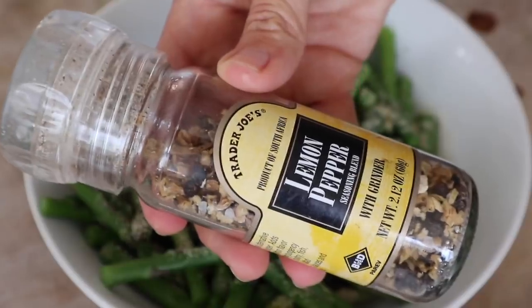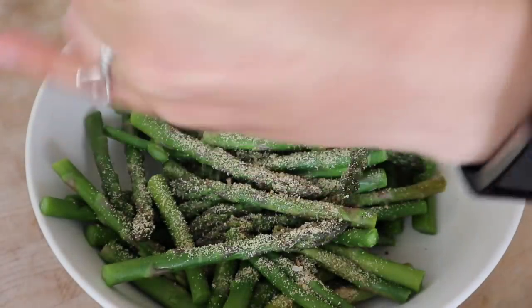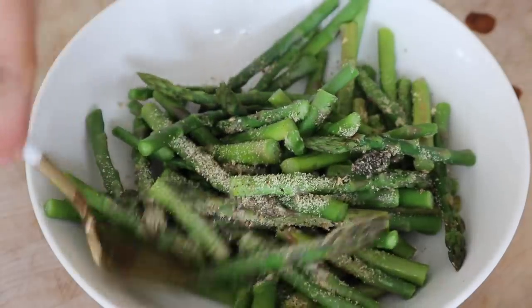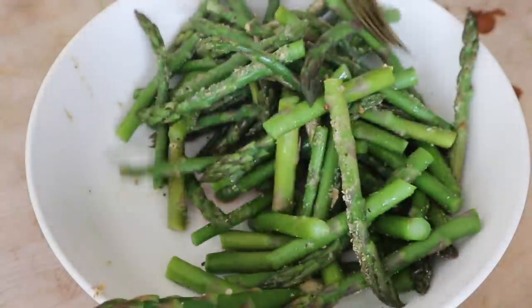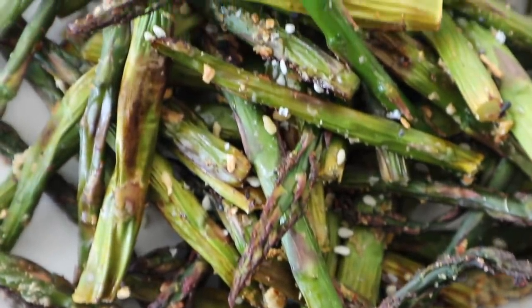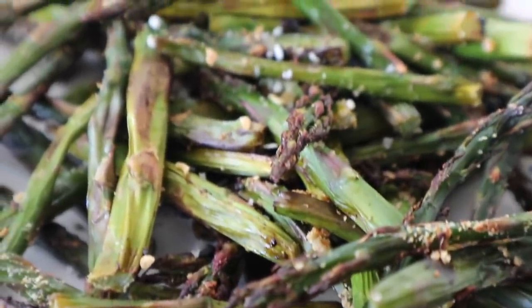Throw the steamed asparagus into a large bowl and add the juice of half a lemon, one teaspoon of garlic powder, and lemon pepper seasoning from Trader Joe's. If you don't have that, just add a little salt. Toss everything together and put these in the air fryer again for 12 minutes at 360 degrees. I love these because they get really crunchy, kind of like kale chips.